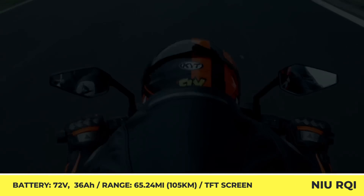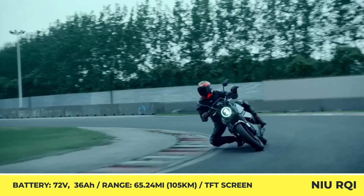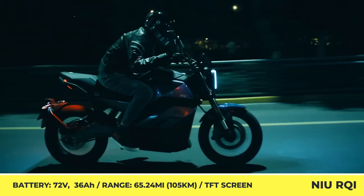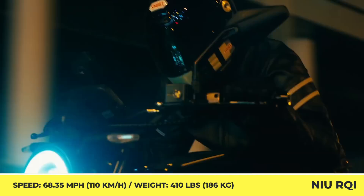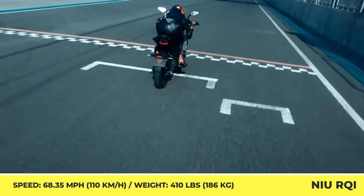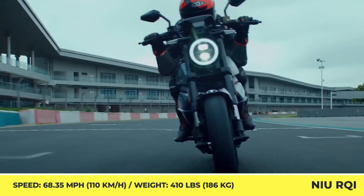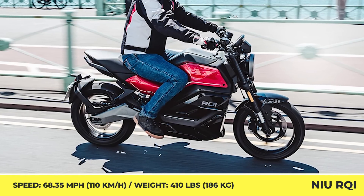RQi received a decent set of motorcycling parts, namely an inverted suspension fork, a front brake caliper with radial mounting, dual-channel ABS, and Pirelli tires. As for the high-tech components, you can count on full LED lighting and a TFT dash that is used to activate launch and cruise control systems, switch between different power modes, and display output from front and rear security cameras.